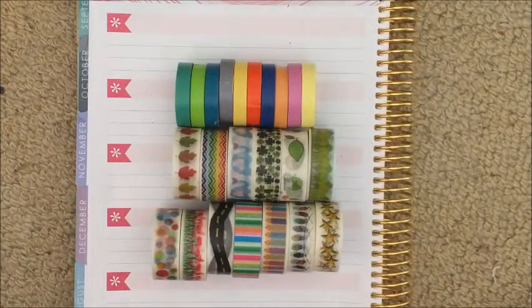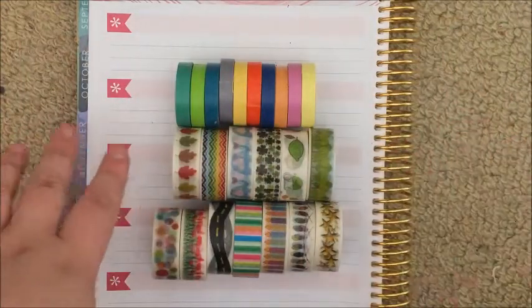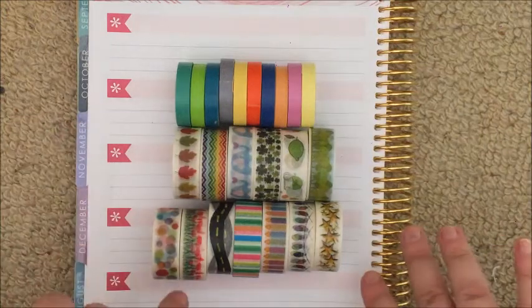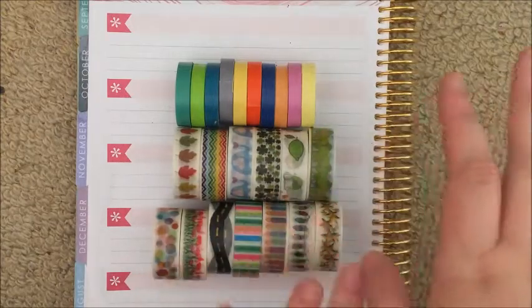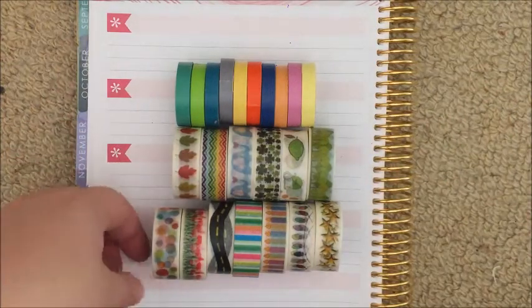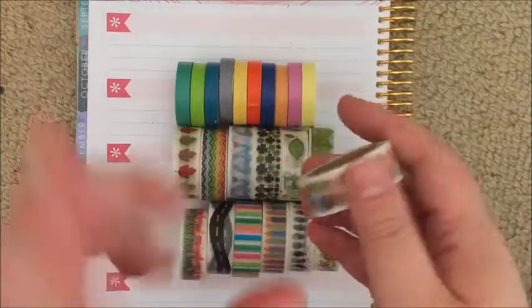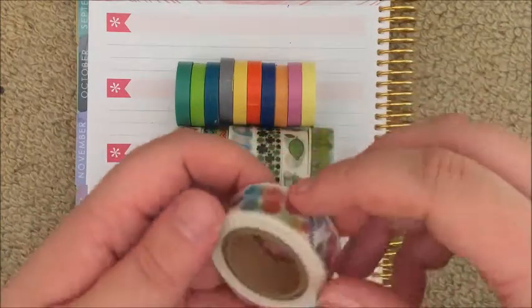What's up guys, it's Steph, welcome back to my channel. Today I have my Oh Hello Stationery Co washi tape review for you. These are all the tapes that I have purchased from Oh Hello and I'm just going to review them in terms of quality and usability, any pros and cons, and stuff like that. Let's just jump right into it.